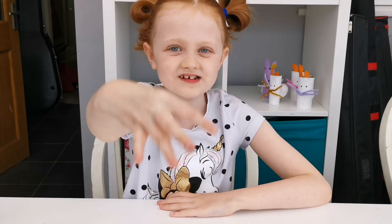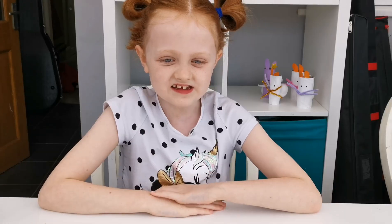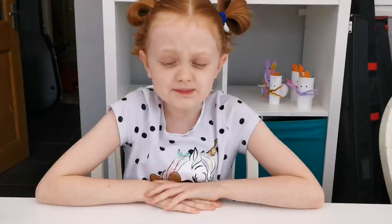Hi everyone, welcome back to Fun with Florence episode 3. Today is superhero week and this will have both craft and song. First off is craft. Let's get moving.